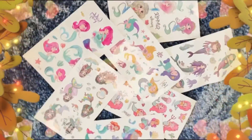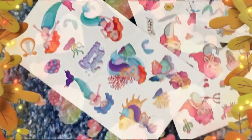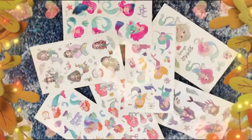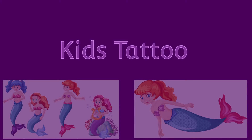Thank you for joining us. Hi friends, welcome to my channel. Today I'm going to show you how to make kids tattoos.